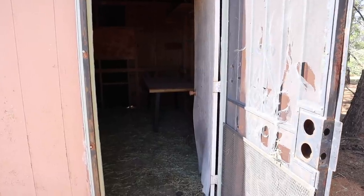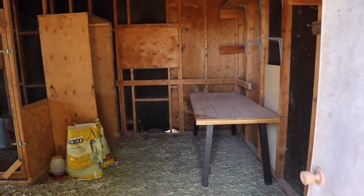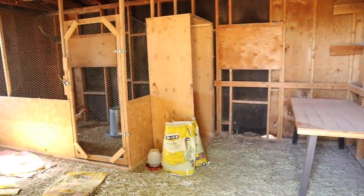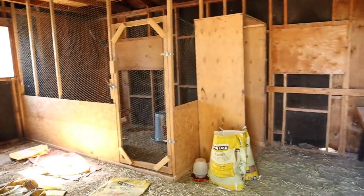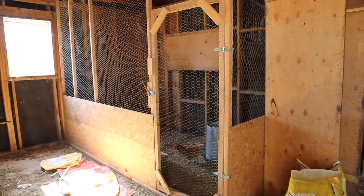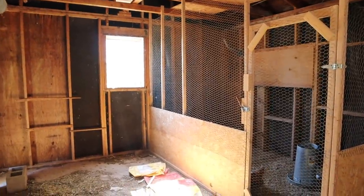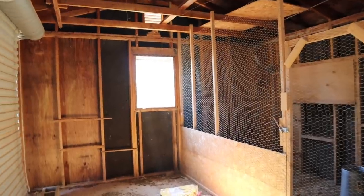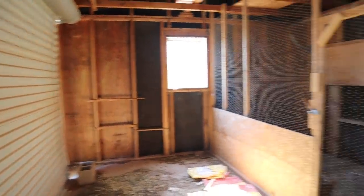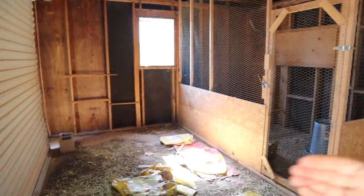Before we get started on this huge job, let's walk you inside and give you a quick overview. We do use this for some storage right now — we've got a table and different things in here. Over in this corner is where the chicken pen is; they've got their feeder, their roost, and their egg box where they lay their eggs. Over there we have a hole in the wall where they go outside, but we want to make that bigger. We'll be eliminating that window, taking out this rolling door, and just doing a barn door right here.